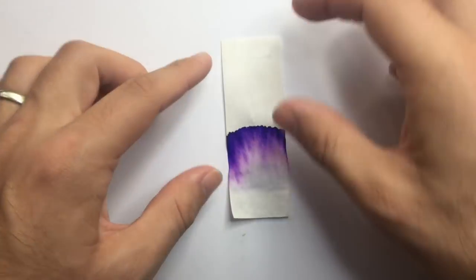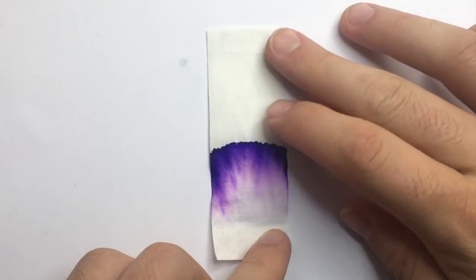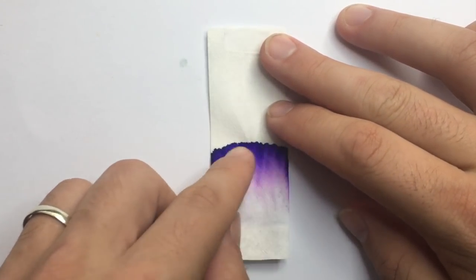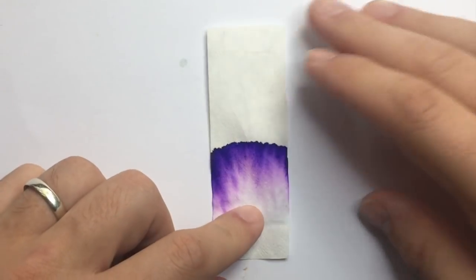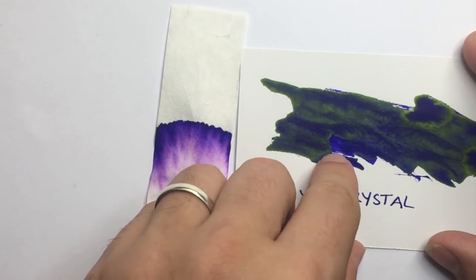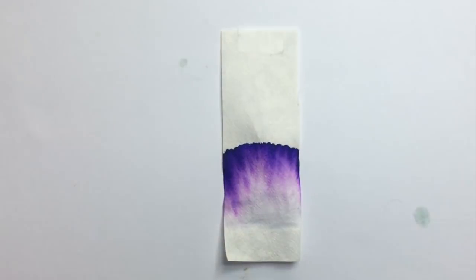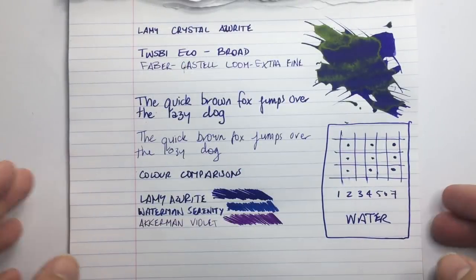Let's look at some chromatography to get a sense of that. As you can see, I draw a line down and most of the ink was taken up — we get pinks, purple, and then a really dark purple, almost black, at the top. So there's not a lot of blue to get that sapphire color you can see in the lighter shading, but it is a nice rich purple and a nice chromatography result.